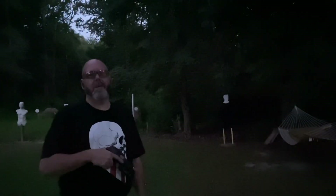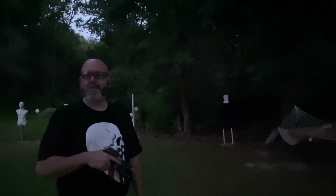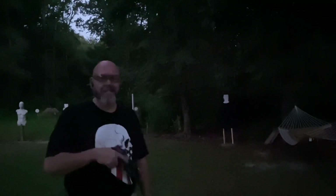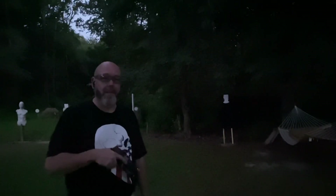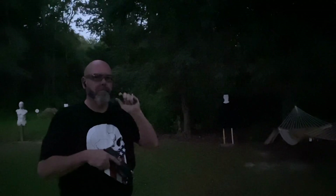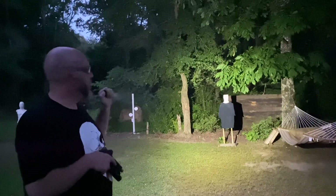Hey shooters, it's 4th of July night and out here in the country we can shoot fireworks, so you'll hear a lot of fireworks in the background. I'm using this as cover to shoot a little bit in a low-light situation. This is the first time I'm going to be shooting here with my new Streamlight — it's a macro stream flashlight, I think it's 250 lumens. I've got a paper target sitting there with a black t-shirt on.